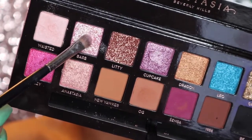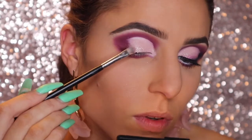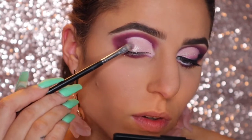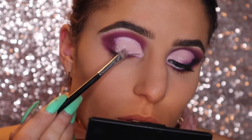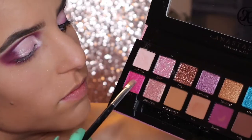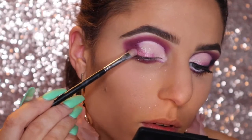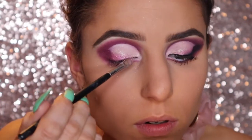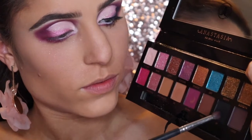I adore this color called Barb. On the same flat shader brush, I'm picking this up and packing it on my lid kind of at an angle. Then same thing with the color Cupcake, but I'm just not bringing it up as high as I did Barb. Then picking up Resi, which is another beautifully pigmented color, I'm following the same pattern — just not blending it up as high, so that way you're able to see each layer underneath the last.